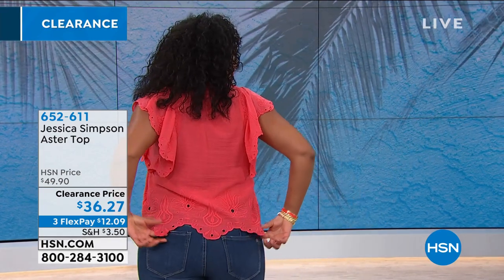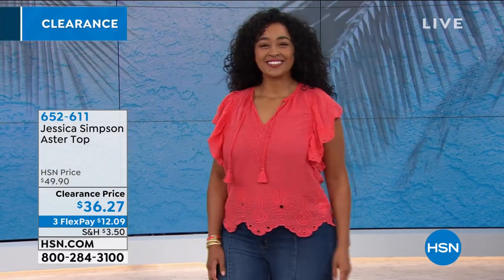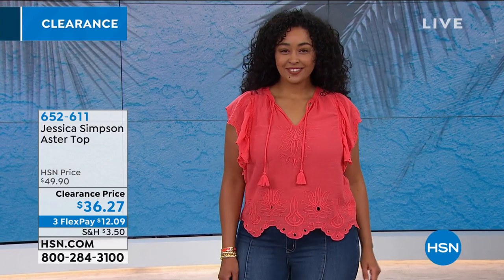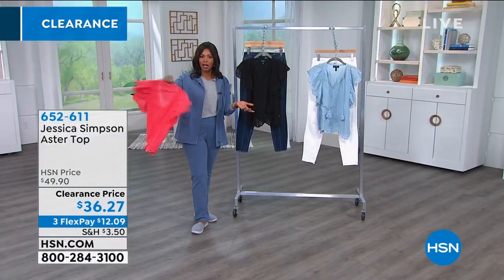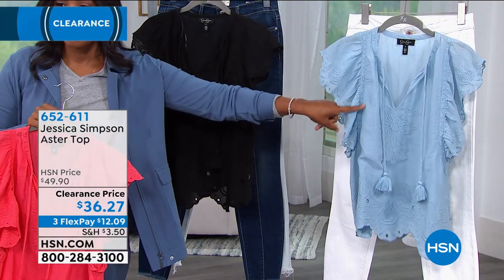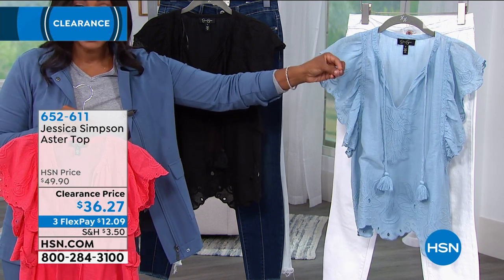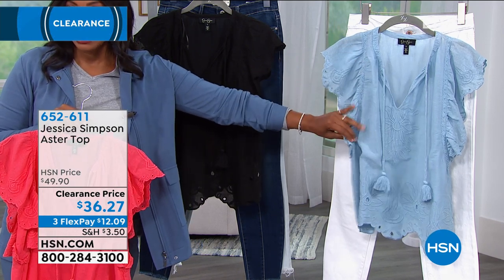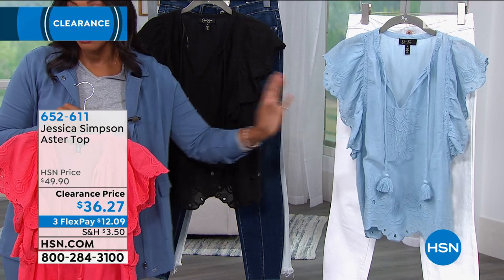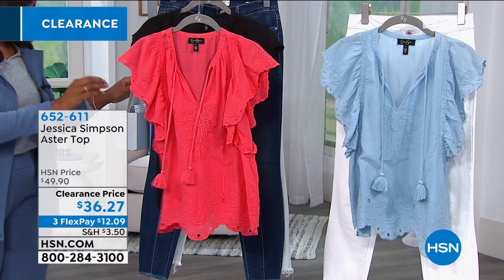If you want the pretty bright color, it's called cayenne — kind of an apricot color. Then we've got it in black, and here it is in airy blue, which is your chambray. If you have some chambray jeans and want a really feminine, flirty little chambray top, this is it. You've got it on three flex payments of $12.09.